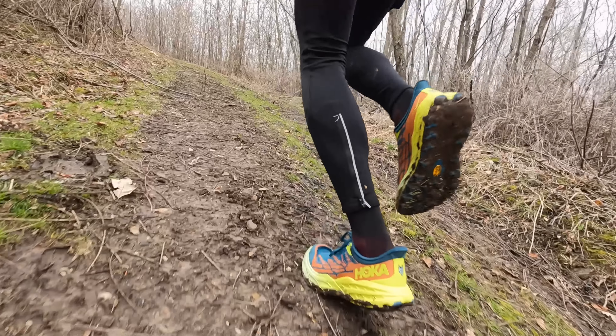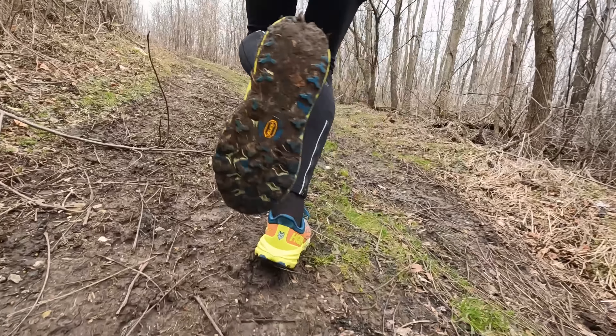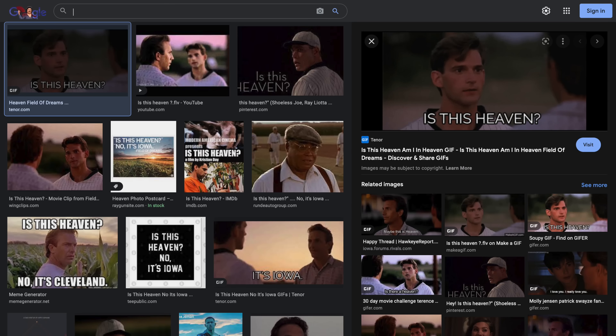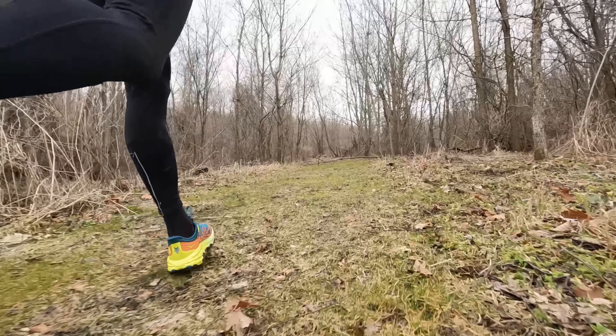9.14 miles and over 1,400 feet of gain over the course of 90 minutes running laps in New Wine Park here in New Vienna, Iowa. Even though it is technically spring now, it did snow the night before. With the melting snow and the general thaw going on in the ground, everything was a bit damp and a little bit muddy, making these great conditions to test out the new Hoka Speedgoat 5.